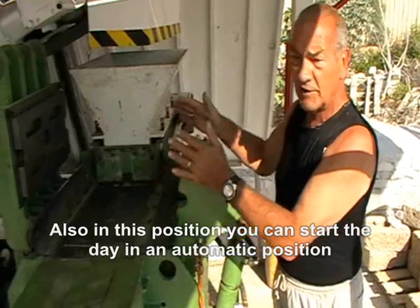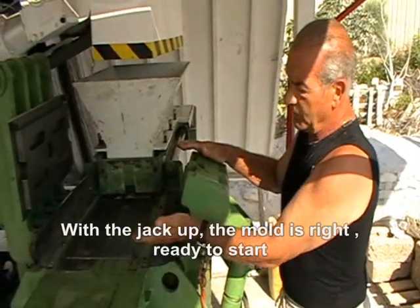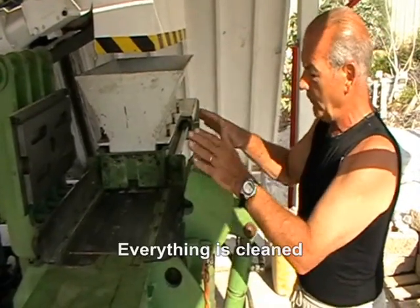This position also means we can start the day in an automatic position. We jack up, the bolt's left ready to start. Everything's clean and beautiful.